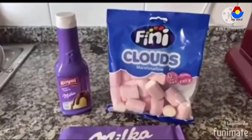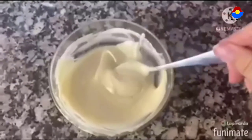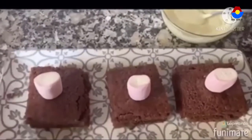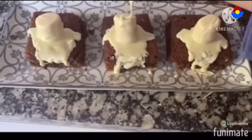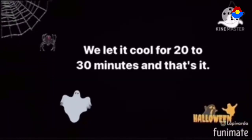The decoration ingredients are marshmallow and white chocolate. We melt the chocolate. We put a marshmallow on top of the cake and pour the melted chocolate. We let it cool.